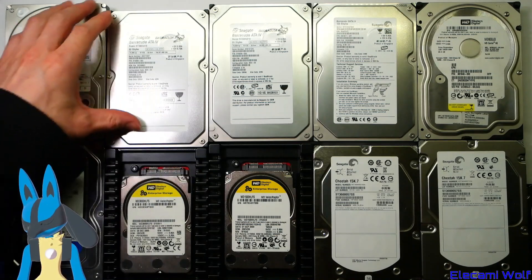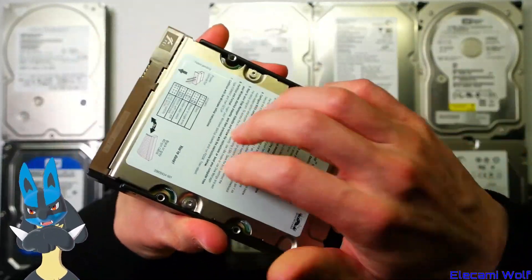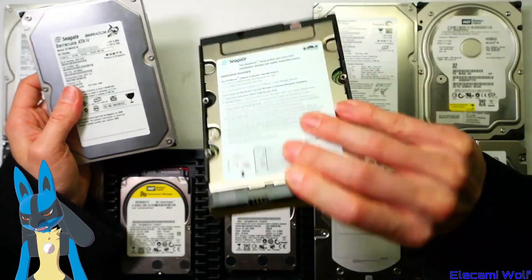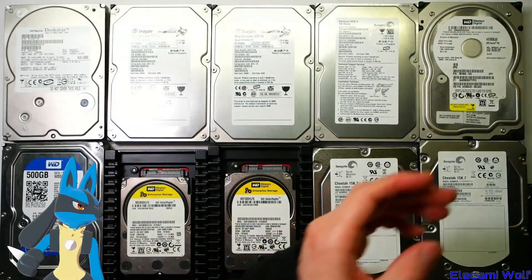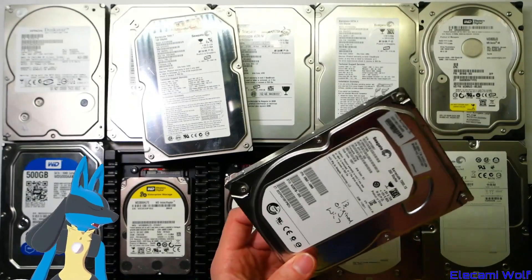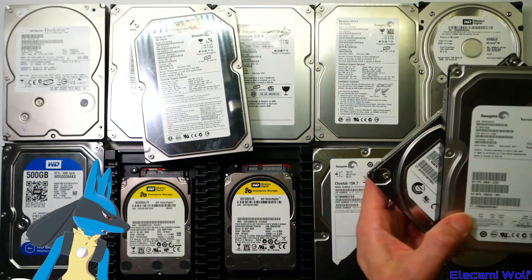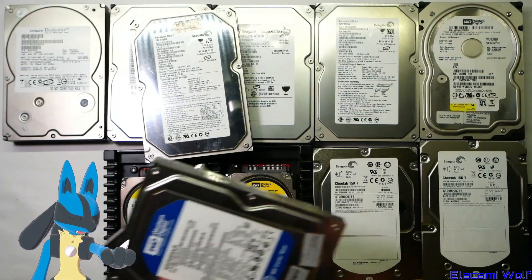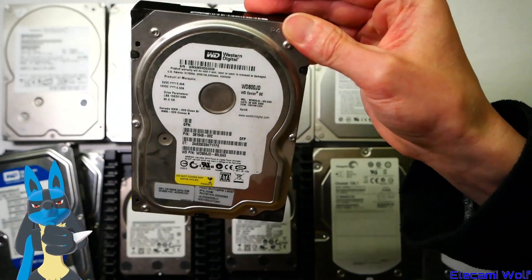We've got normal old-school Seagate drives — the good ones have that cover on them so they stay protected. I don't know why they stopped doing that. Several 80 gig drives, 120 gig drives, more newer Seagate drives, 80 gigs, 250 gigs, Western Digital drives — 160 gigs, another type of Western Digital drive, 80 gigs.